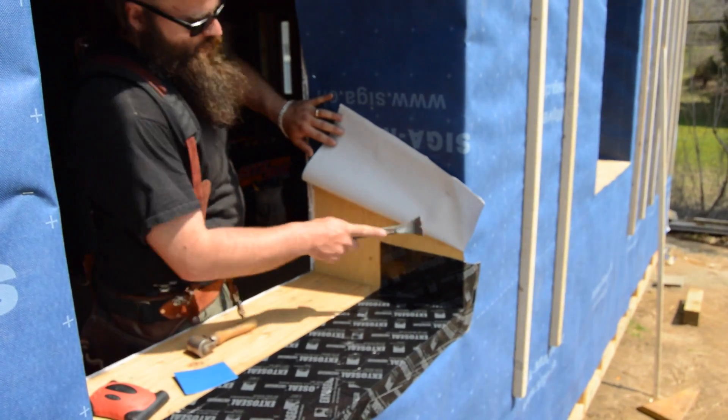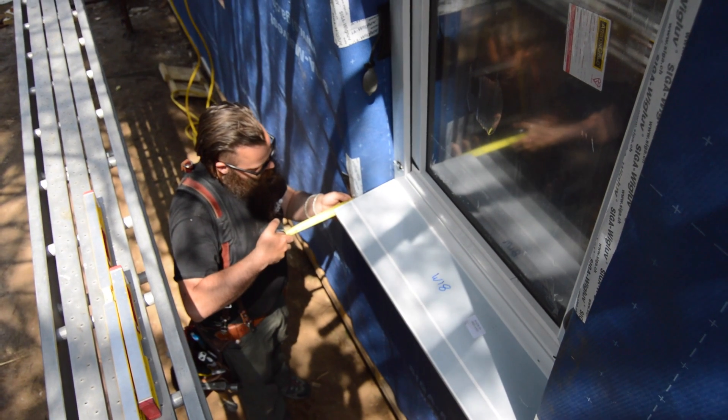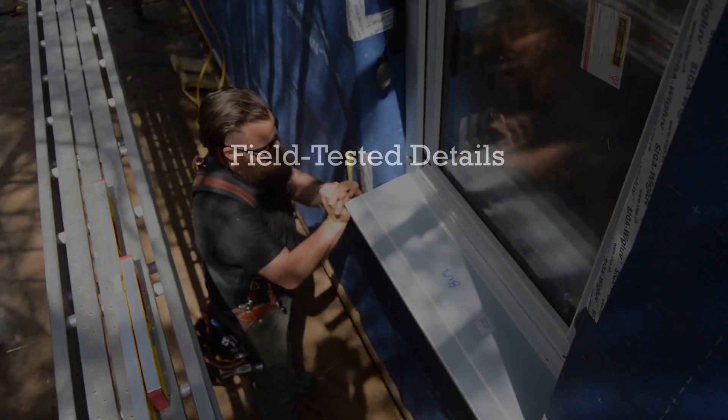Now Ben is ready to flash the jams and head before setting the window in the middle of this thick, thick wall. That all goes into this.